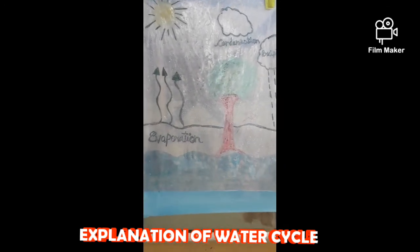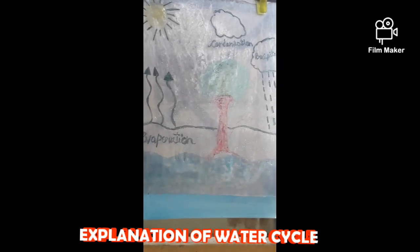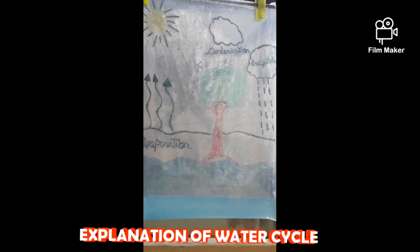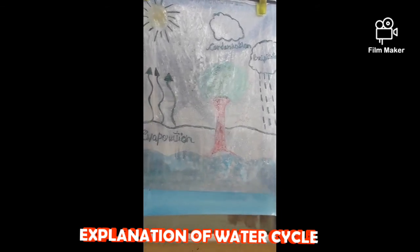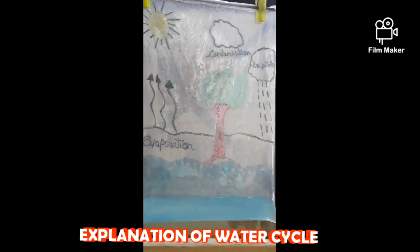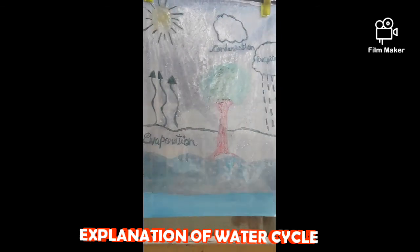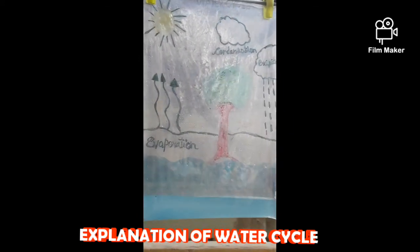In nature, evaporated water vapor goes into the atmosphere. But in our bag, it has nowhere to go, so it ends up sticking to the sides of the bag, turning back into a liquid through condensation. That condensed water then slides back into the pool of water below, just like rain.